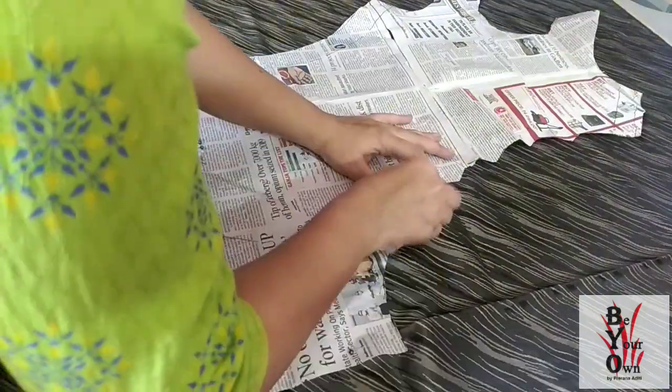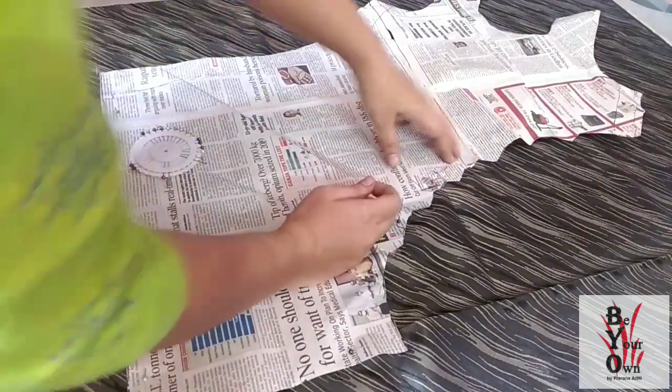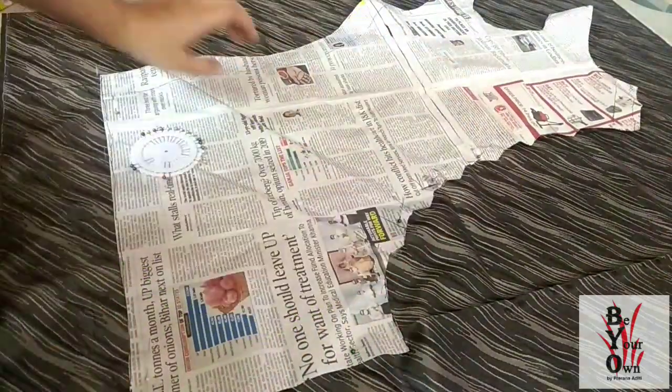Today I am designing a bodycon dress for a little kid using the slash and spread technique, which I have done on the newspaper.